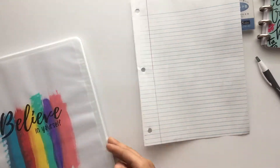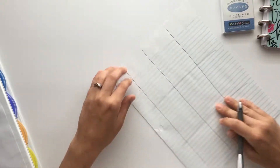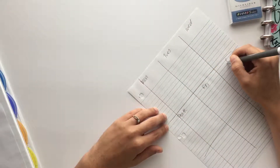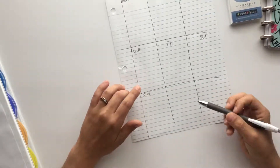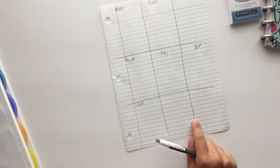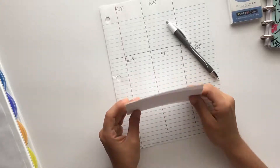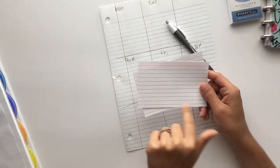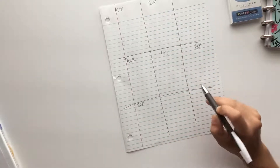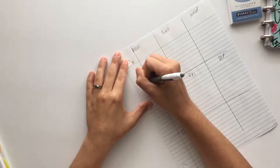I just start with a sheet of paper and I make crazy lines on it, then label them Monday, Tuesday, Wednesday, Thursday, Friday, Saturday, Sunday. Then I use this section here as my place to write down my grocery list as I'm planning. I don't take this to the grocery store — I usually put it on an index card and that's what goes with me to the store. My son likes to mark off things on the list so I don't want him marking up my planner. I start by doing breakfast, lunch, dinner, and snacks.